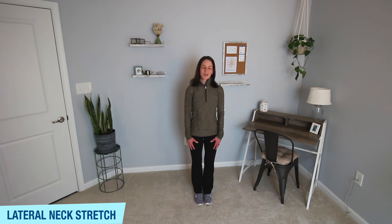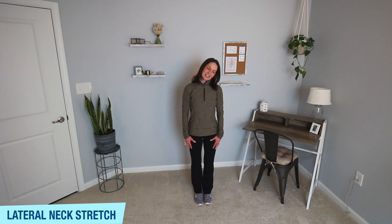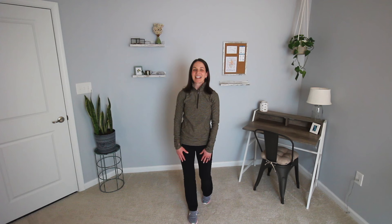Let's switch sides — right ear over that right shoulder. Keep those shoulders down and relaxed. Close those eyes and breathe into that stretch. This is our last movement stretch of this break — thank you so much for joining me. Hopefully you feel better already from moving and stretching a little bit. Three, two, and one. Bring that head up through center, and let's wrap up with one big inhale and exhale — inhale those arms up, exhale them down. You moved, you stretched, you took a stand for your health.